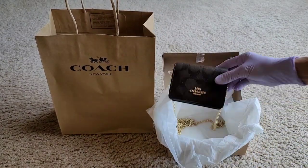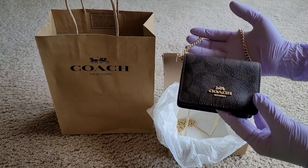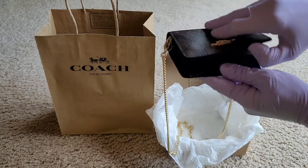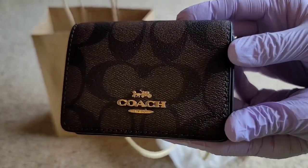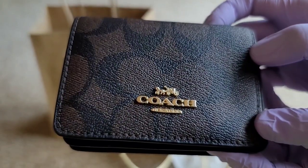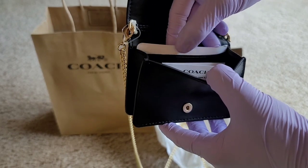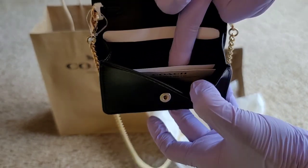Look at that! Yes, very pretty — beautiful signature coated canvas and smooth leather. So this is a snap closure wallet with card slots. Look at that, and look at how pretty the Coach detailing is. Beautiful! It has two credit card slots inside — one and then two.